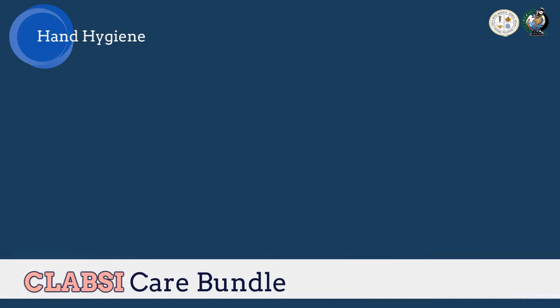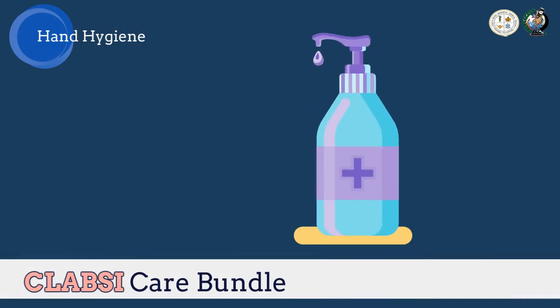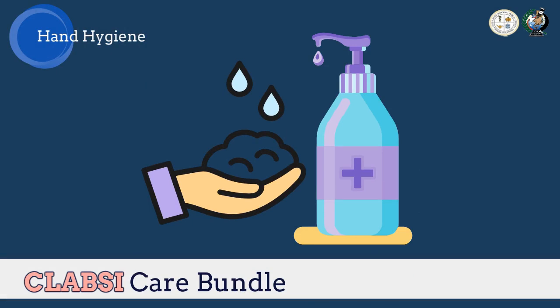Still the first vital thing in any management, we have hand hygiene. This cannot be eliminated in any care bundles. Ensuring that hands are clean prevents contamination of our patient's central line.